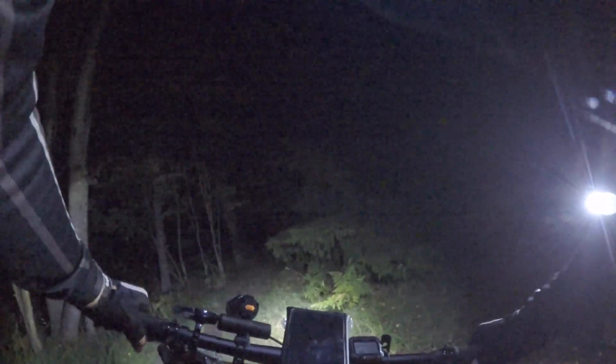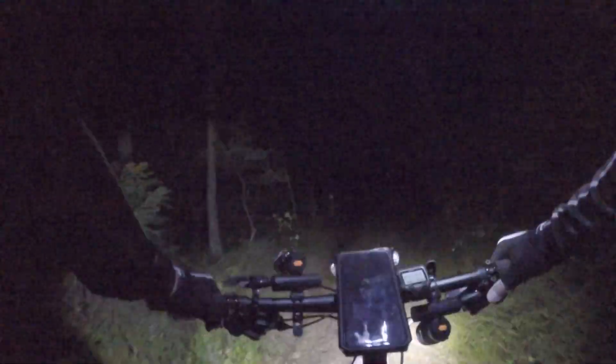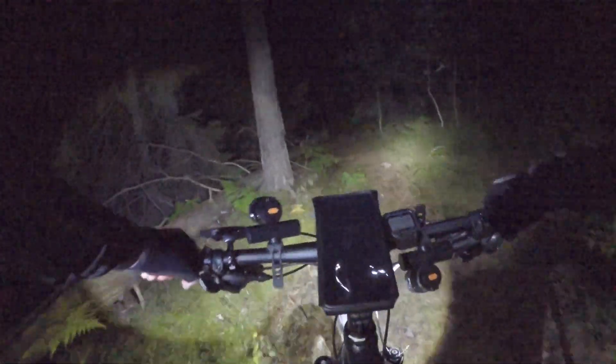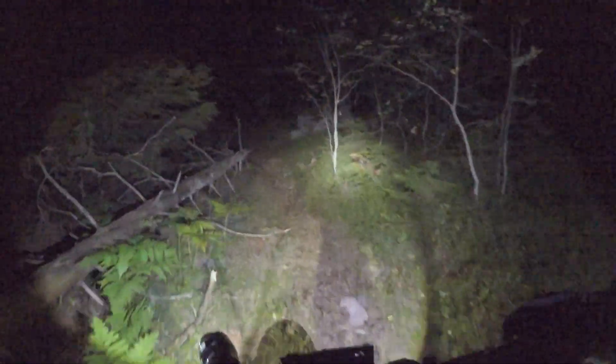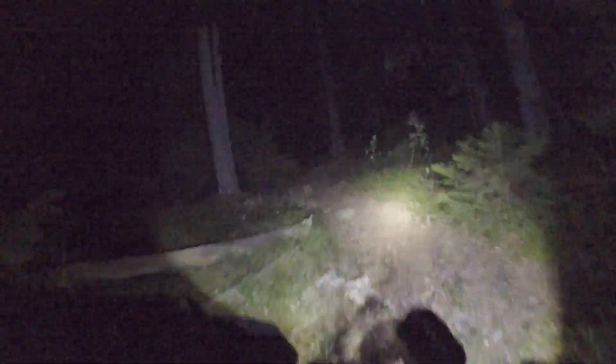Lots of rocks up there, pretty tricky. Let's go this trail. I can hear the road so I know home is the other way, but we're not going home. Going this way then down the mountain, turning back home. This is just a test — we're not trying to kill ourselves. This was a tricky passage.